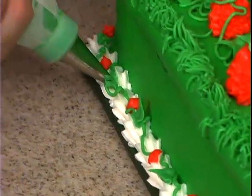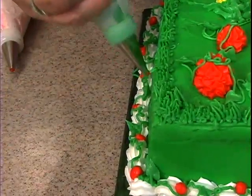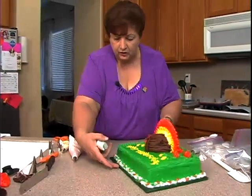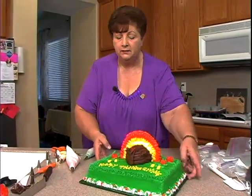Basically you need yellow, orange, and green. I see a lot of turkey cakes in the future for all of you! Easy, simple, and very impressive to your friends — and the kids love it. Thank you very much.